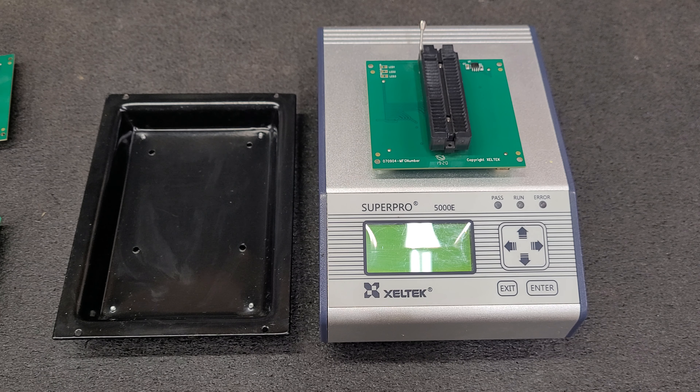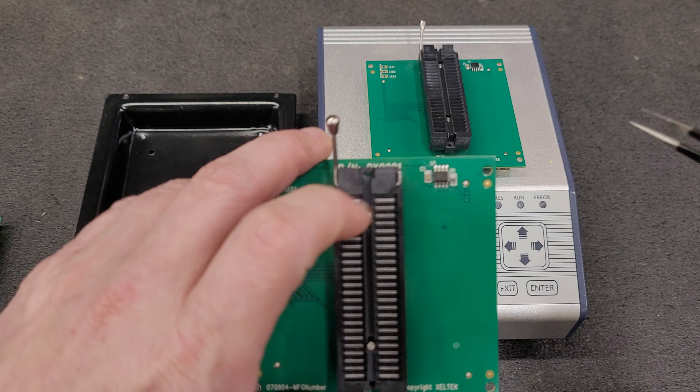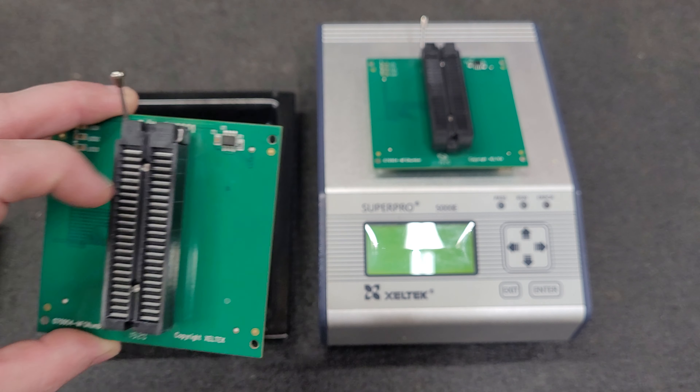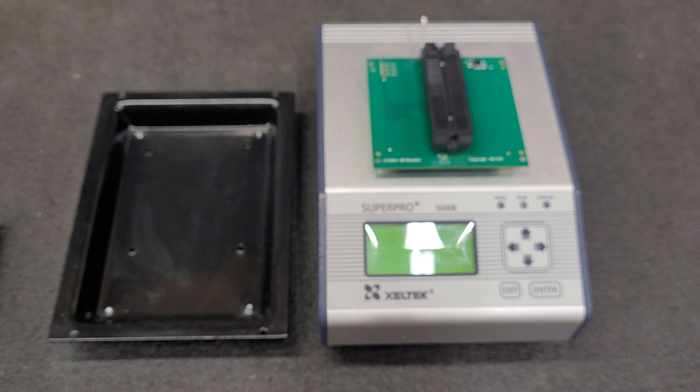The adapters are the same — the only thing different is this little chip right there. That little chip is an encryption chip, like a printer. It holds the model number, and it holds how many times the adapter's been used, so how many chips have been programmed. Eventually it will more than likely nag at you that it needs to be replaced.